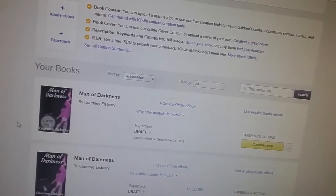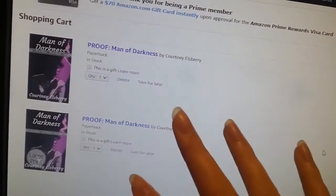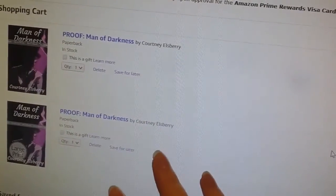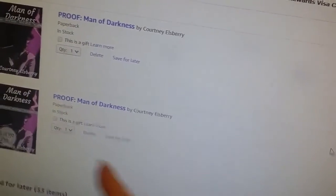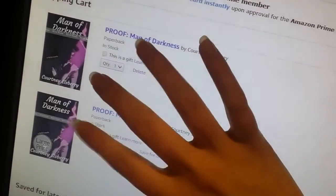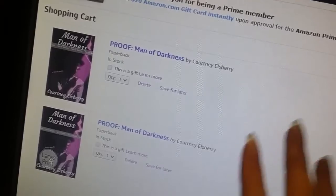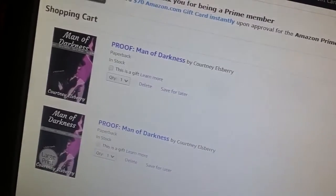I don't think I said this before, so I'll say it now — it just goes into your normal Amazon cart and then you proceed to checkout. I am a little concerned because they both look matte; neither one looks glossy. I noticed that on Amazon and on KDP too. I even checked this one to make sure it was glossy and it was. I'm hoping that's not an indication that for some reason they're both matte — this one said glossy, I know that for a fact. So we're going to order it and hope for the best.